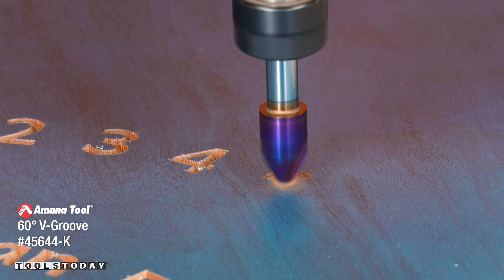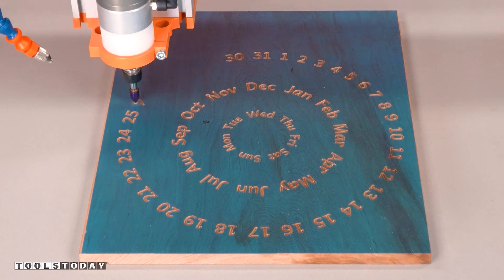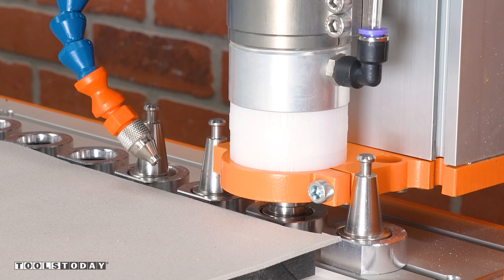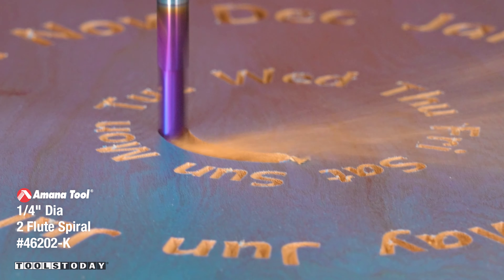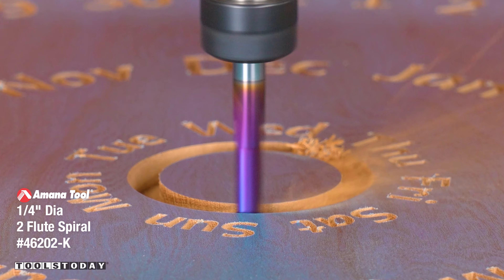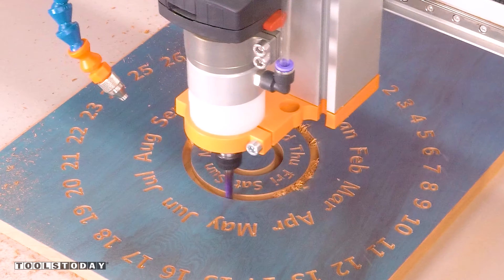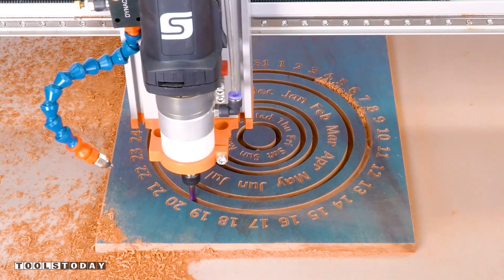I used a 60 degree V bit here as we want to carve a little bit deeper with all of this fine text to make sure that we have plenty of room for paint to get in. So I switched out for the 46202-K quarter inch down cut bit to do all the rest of the cutting. I'll cut out the profile of the circles in two passes, leaving an onion skin — just a little bit of material left on the bottom to make sure that everything is held in place really nicely.